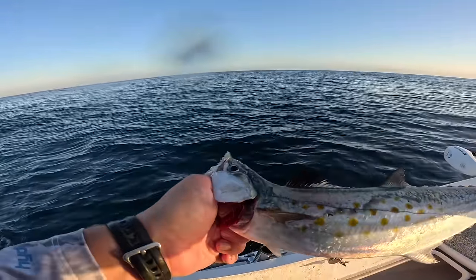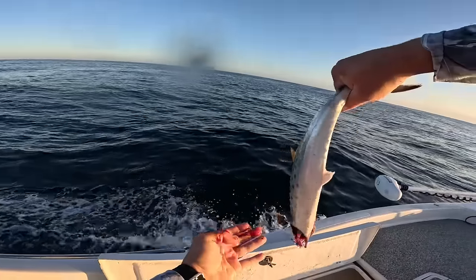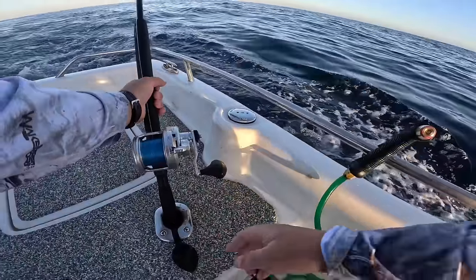What you can do to bleed them out: pull that bottom part of the gill and they're going to bleed out nice, and you'll have a good fillet. We have something pulling drag now.